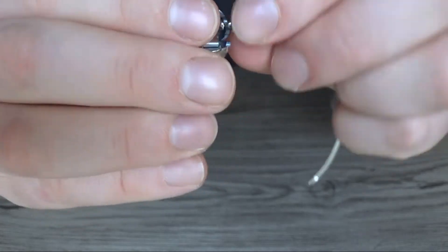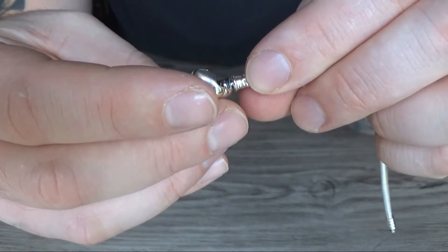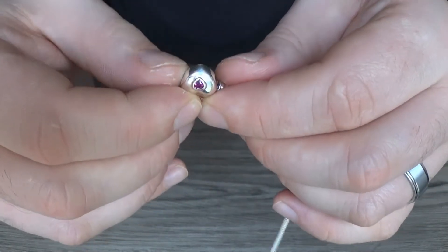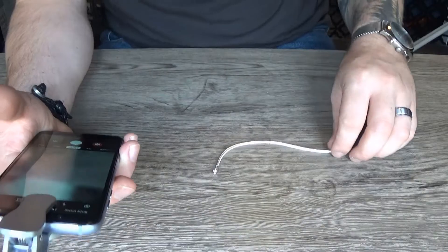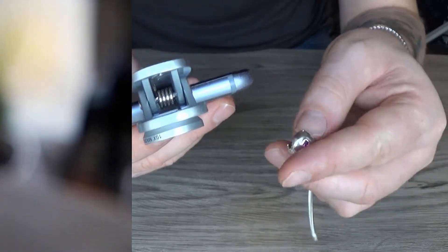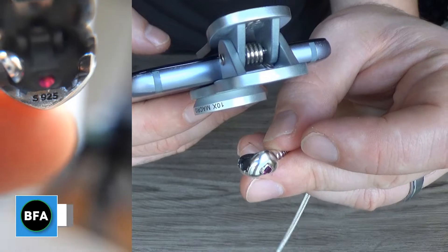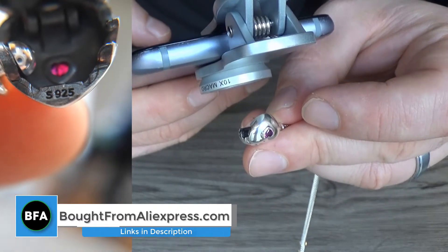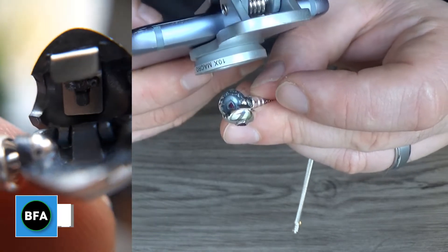Let me open it up — you can see the clasp. What I'll do now is get my magnifier out and we'll have a look at the stamp. So we're going to look at the stamp — there you go, nice and clear. It's a nice stamp. I'll show you the rest of the inside of there.